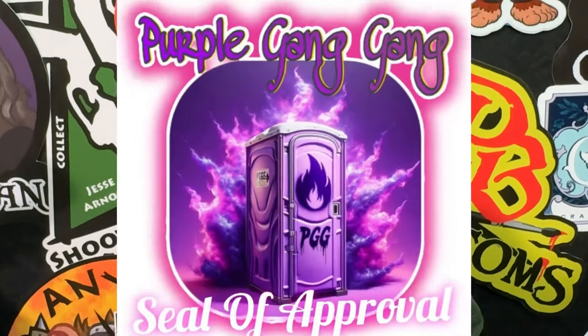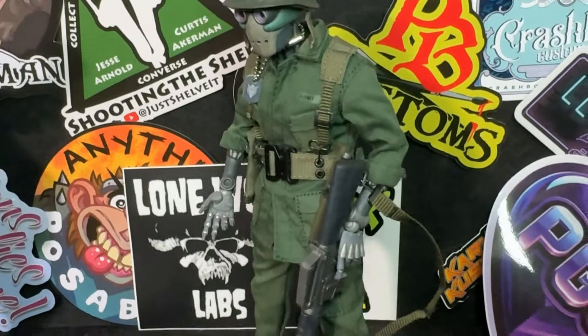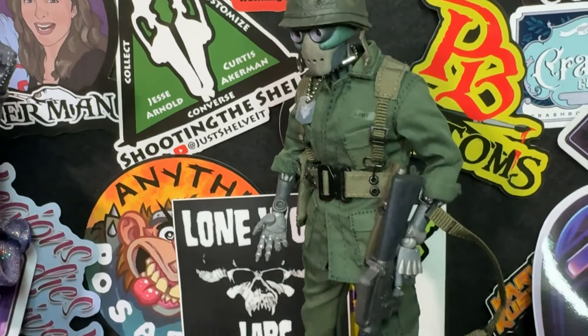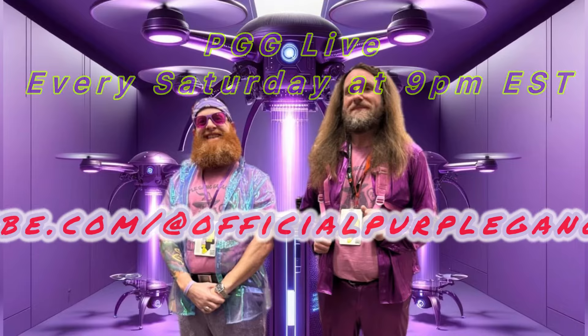Speaking of Purple Gang Gang, be sure to check us out every Saturday night at 9 p.m. Eastern on our YouTube channel, the Official Purple Gang Gang. You might win some prizes — tell your friends, tell your family. And Jordan, tell them who we are. Purple Gang Gang! Purple Gang Gang!